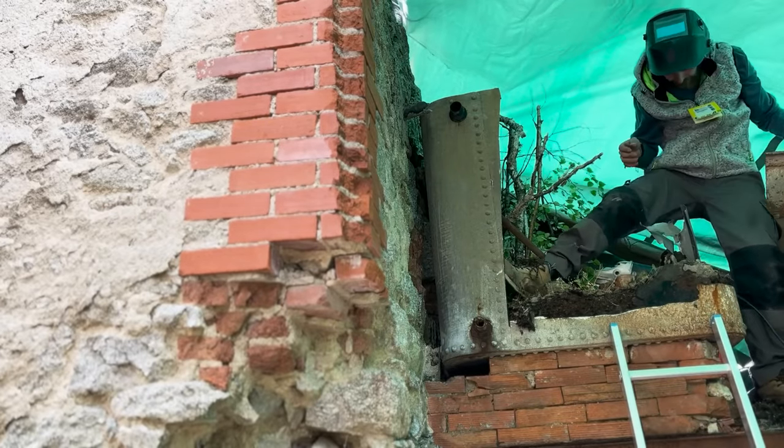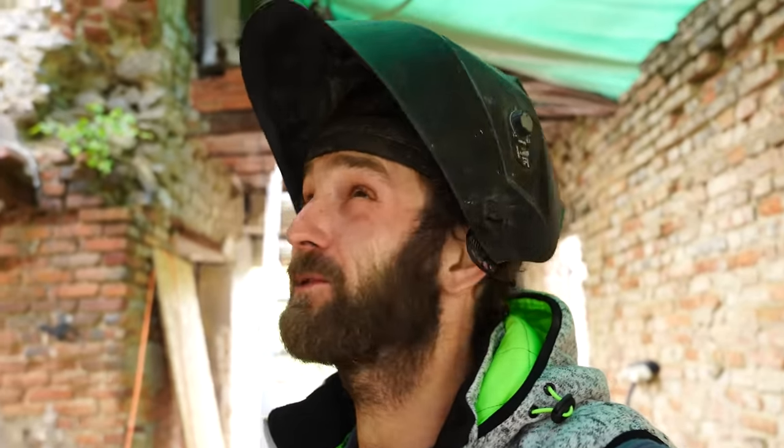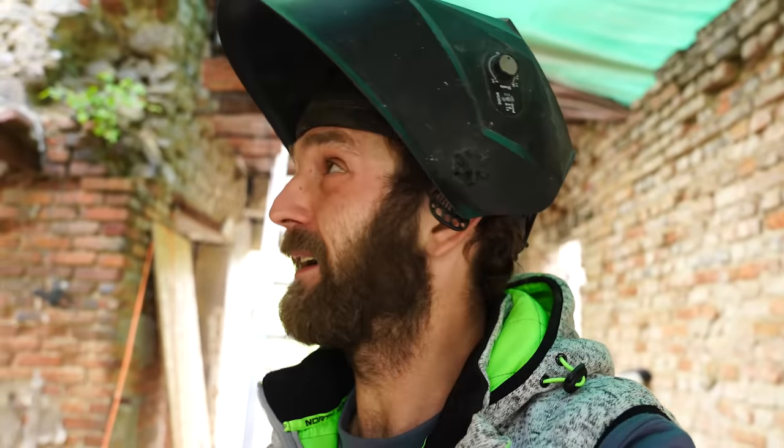Good morning. Well, that new blade is cutting so much better, so that's half of the tank done. I'm just debating now — it's a pain working around this tarp. I'm just wondering if I should just take it down, bite the bullet, and it'll push me to rebuild the roof a bit quicker.